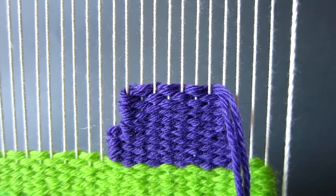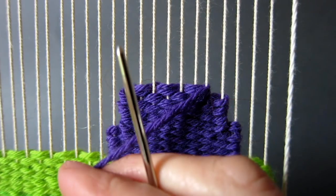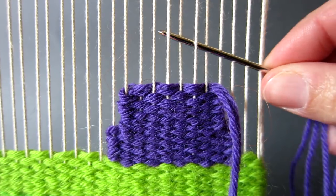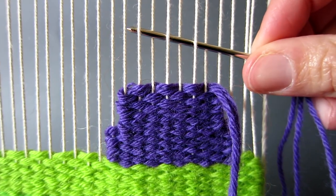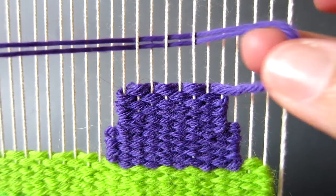You will find that with every alternate block within the triangle the yarn will naturally fall to the front of the warp thread that you need to skip as shown here. Simply miss that warp thread and the one on the left hand side. However make sure that you still work the same number of rows as you did for the previous block.